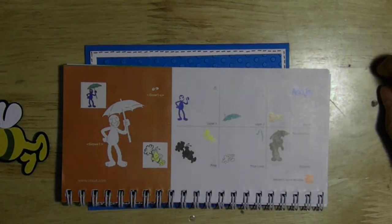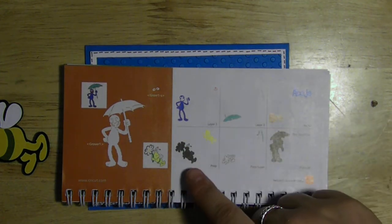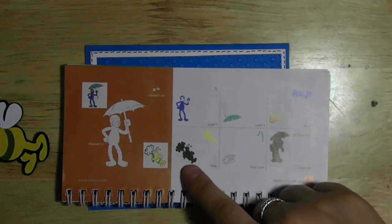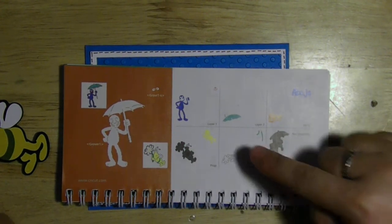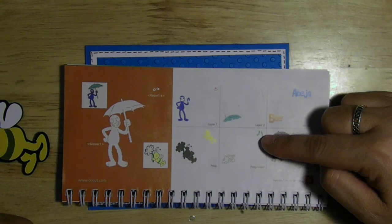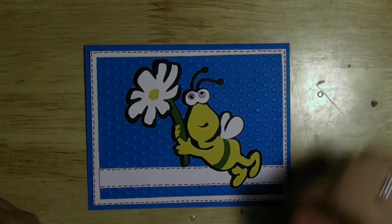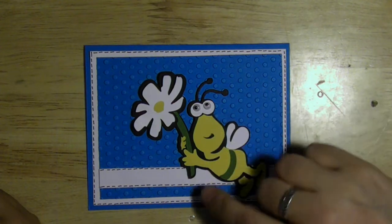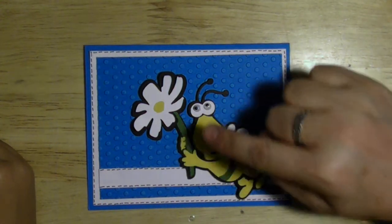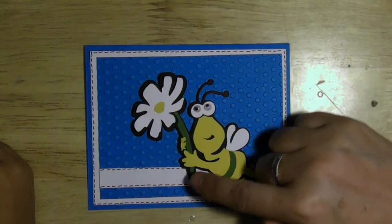I went to my Cricut — it's on page 36 and it automatically did the shadow. I did the image at 3½ inches: the base, the little bug, in yellow; the prop layer in white — I did that twice because I raised the flower; and then the green for the stem. This is what the little bug looks like all done. All you do is layer it. I've made the mistake three times now: you have to remember to put the green stem down first, because if you put the bug first the hand will be underneath. So try it with the stem first.